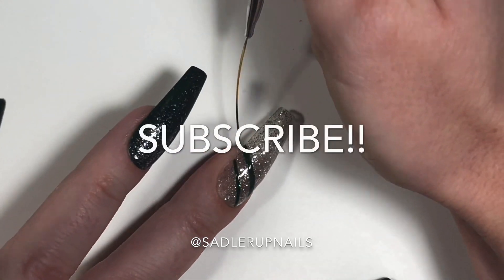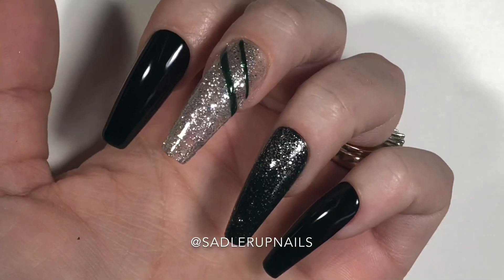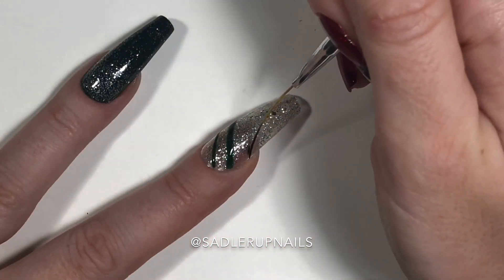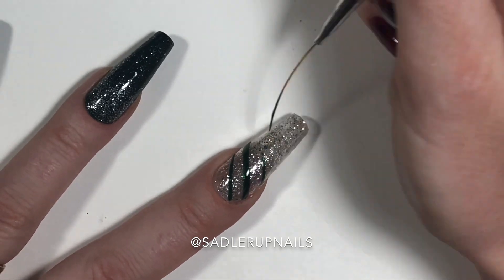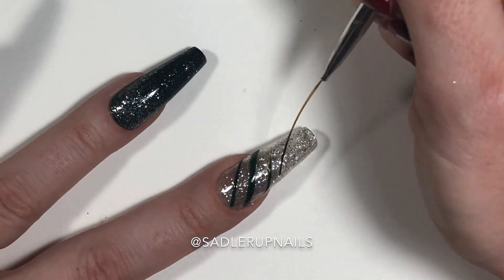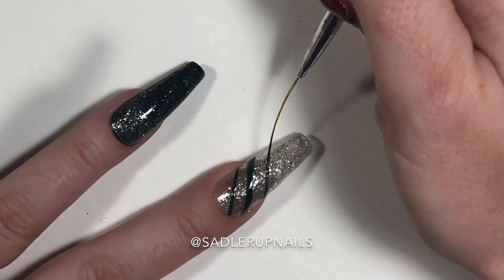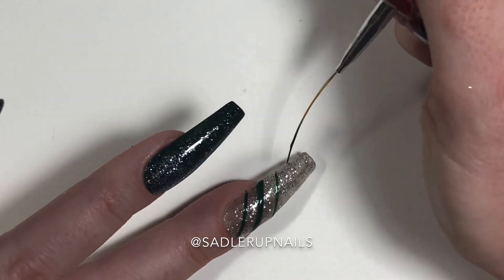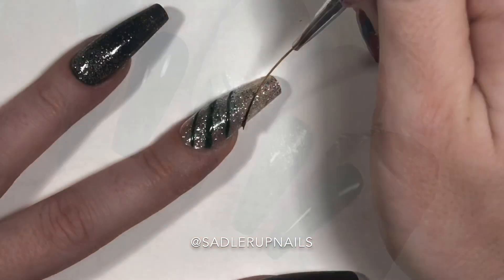Subscribe and hit the notification bell so you get all the tips and tricks I have on doing awesome nail art. We're just alternating between a thick line and a thin line to give a more detailed effect to our little green candy cane, and this is how it's looking so far.